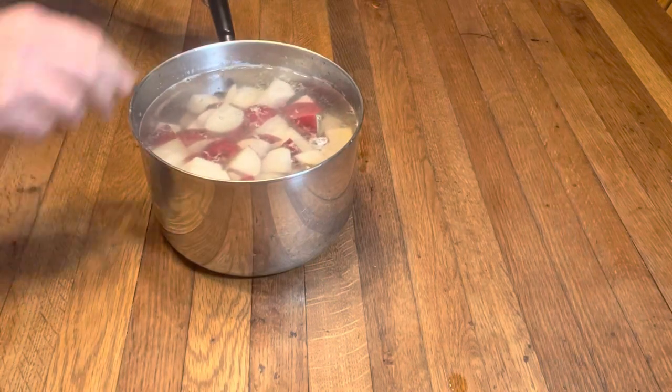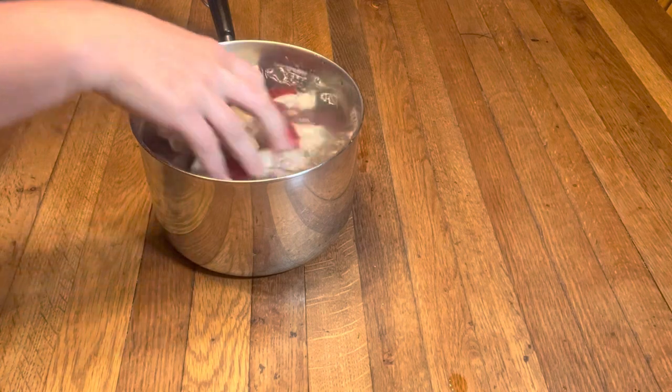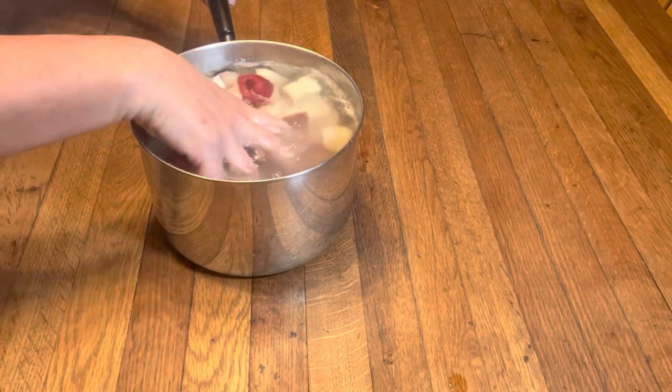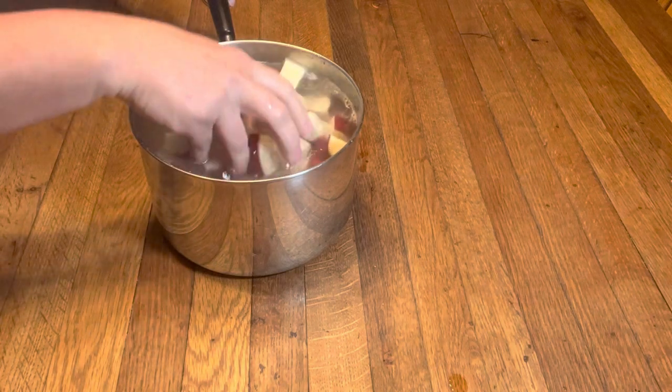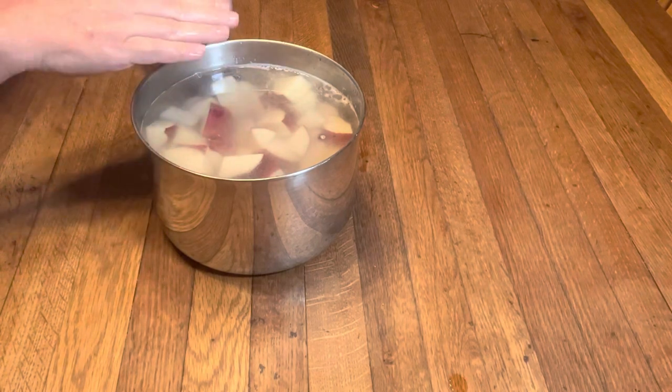Now that I have all my potatoes in here I'm just gonna give them a little wiggle. We're rinsing off the excess starch, which is gonna allow our mashed potatoes to just be fluffy and creamy and delicious. Now I'm gonna drain this and put fresh cold water to cover the potatoes.